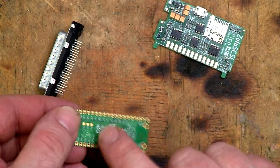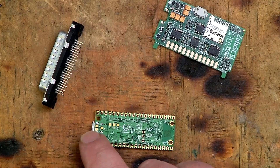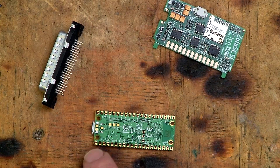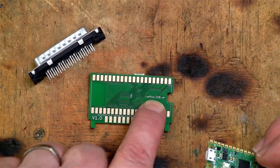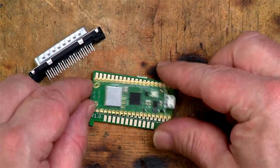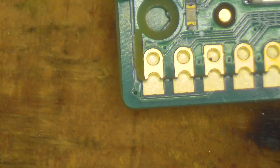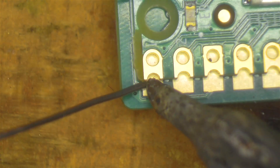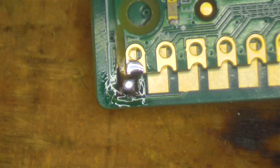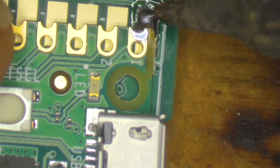Before I actually solder this on, I'm going to put a little blob of solder onto these two pads under the micro USB port — the reason for that will become clear in a moment. The screen printing here shows which way the USB should be facing, and so that is that way there. Then we just have to get this lined up as best as possible and solder it on. I'll just start with one corner here, and then I can melt it and get the position correct.